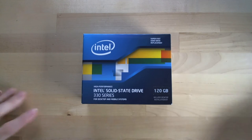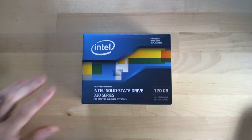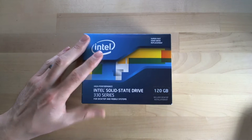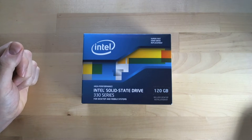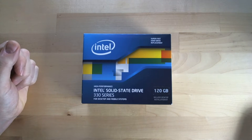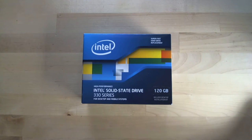Hey guys, I'm back with another unboxing. This time it's the Intel 330 Series 120 gigabyte solid-state drive. I picked up this drive to go into a computer build for a family member. They'll be upgrading from a very old 120 gigabyte 7200 RPM IDE Seagate drive, so for them this will be night and day.